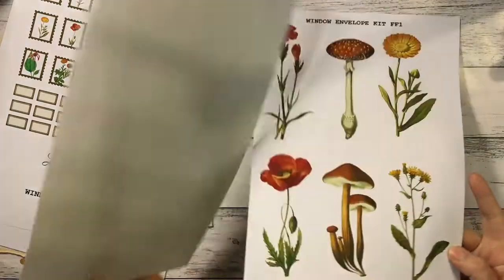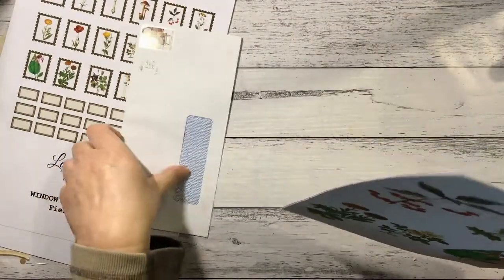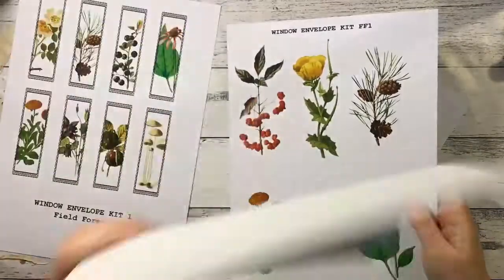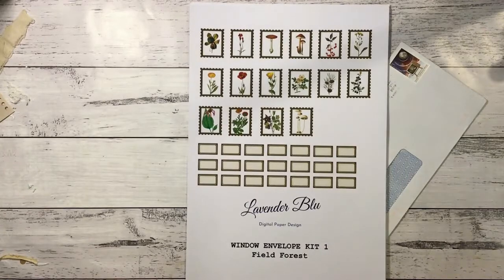I just wanted to share it before I start cutting it up because it's just beautiful. Thank you very much Fiona for inviting me to be a guest design team member for the month — heaps of fun. I shall be back soon to show you what I'm doing with it. Take care everyone, see you later!